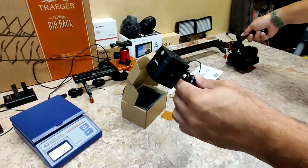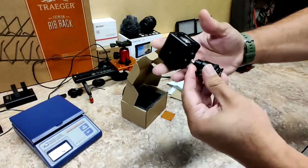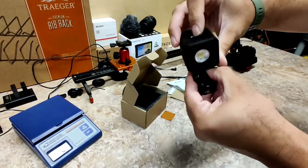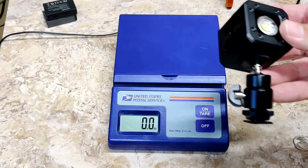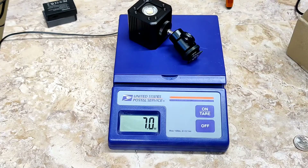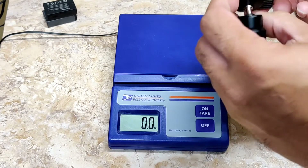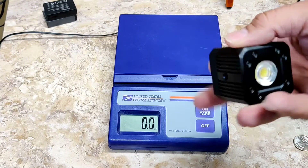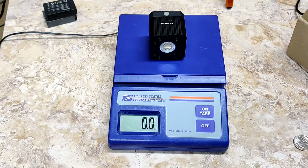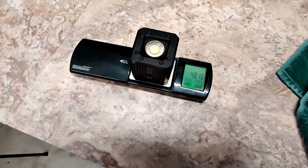Unscrew it from the cold shoe mount. This adapter comes with this, by the way. All you have to do is loosen this — I love it — and you can adjust where it drops down and it turns. With both of them attached, let's see what the weight is. This is in ounces, so that's 7.0 ounces. Let's go ahead and take off the adapter. Look at how little this thing is — I think it's 50 millimeters by 45. The info will be down in the description. 4.8 ounces — true weight right there. Pulled out my second scale and this one also says 4.8.